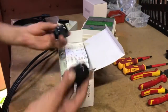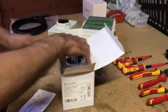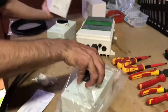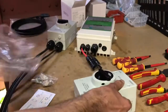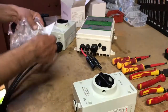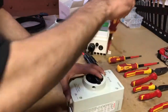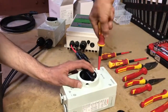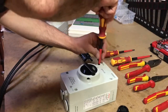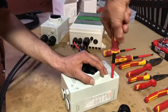You should receive your glands and your isolator switch. Take it out of the packaging — there's no need to worry about the little packet of bits and pieces, just put those back in the box. Take a decent sized Phillips head screwdriver and open up the casing. Make sure that the isolator switch is in the off position, otherwise you won't be able to get it open.